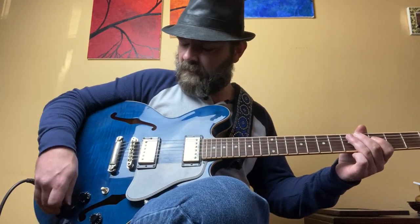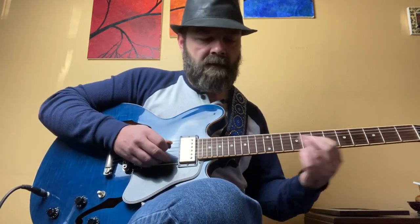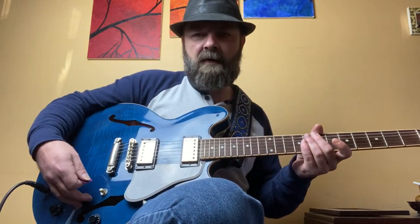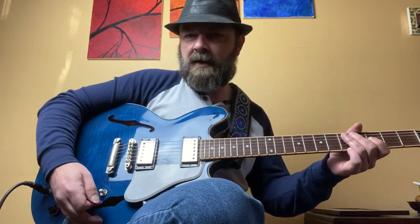Now we go to the middle position, which is both pickups together. We'll roll the tone back up — I have the tone on 10 on both pickups. This is the volume knob for the bridge pickup and this is the tone knob for the bridge pickup. I have the tone on 10 and both volumes somewhere around 5. You can really shape the tones with both pickups on — the more neck pickup you bring in, the bassier it gets, and vice versa: the more bridge pickup, the more trebly. There are tons of combinations between these two pickup settings.